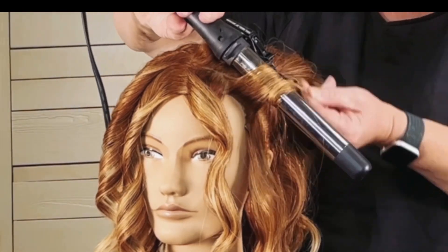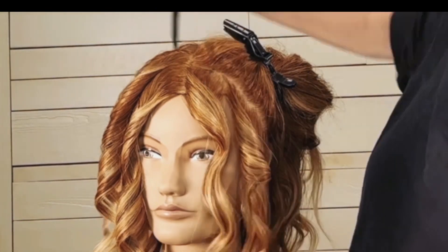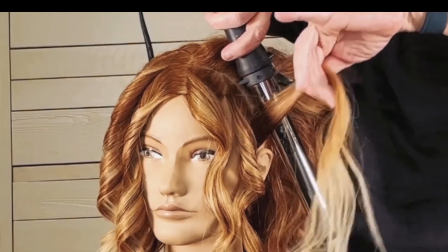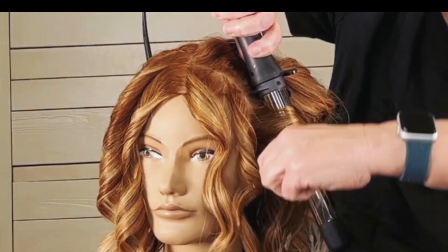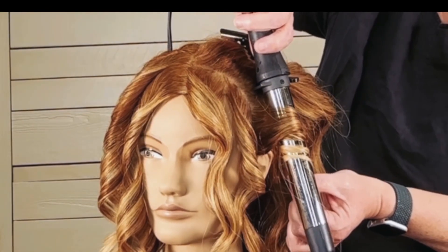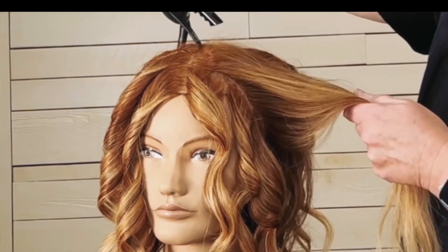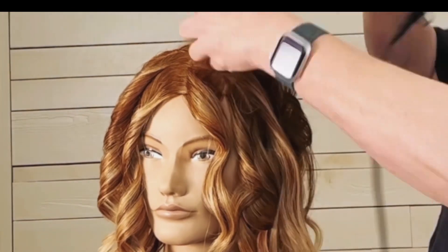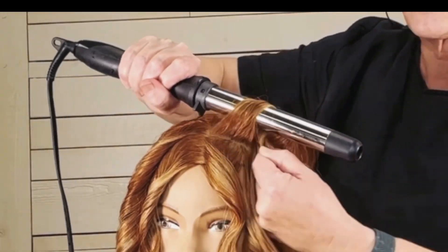Just continue this all the way back — nice big sections, rolling away from the face. And again, when I work in the front of the head, in front of the ear, I do like to roll away from the face. I like to start the wand on the top of the hair. That keeps it a little bit flatter and gets more of that little sexy front piece where it kind of swoops down over the head.